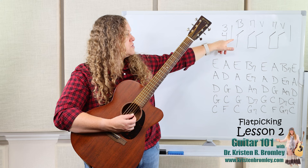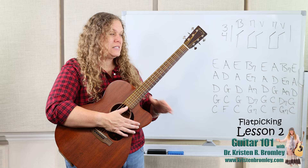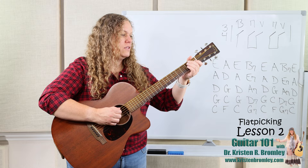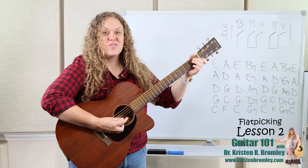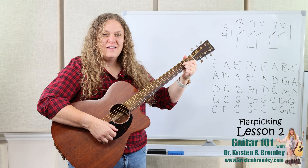We're going to play this first progression with one measure per chord, inserting the bass down up down up strumming pattern. If you didn't watch lesson one, there's a link in the description below to download a PDF with the chord progressions. Let's go ahead and do this first one — E, A, and B7.